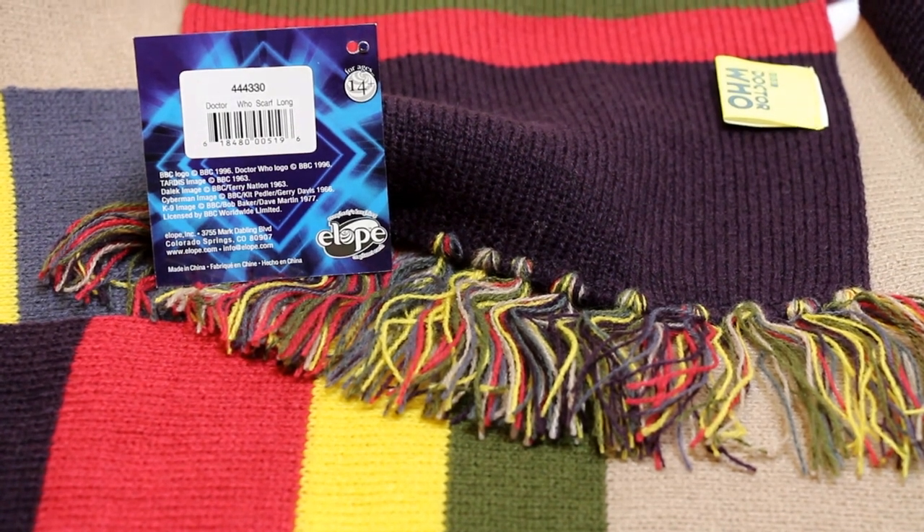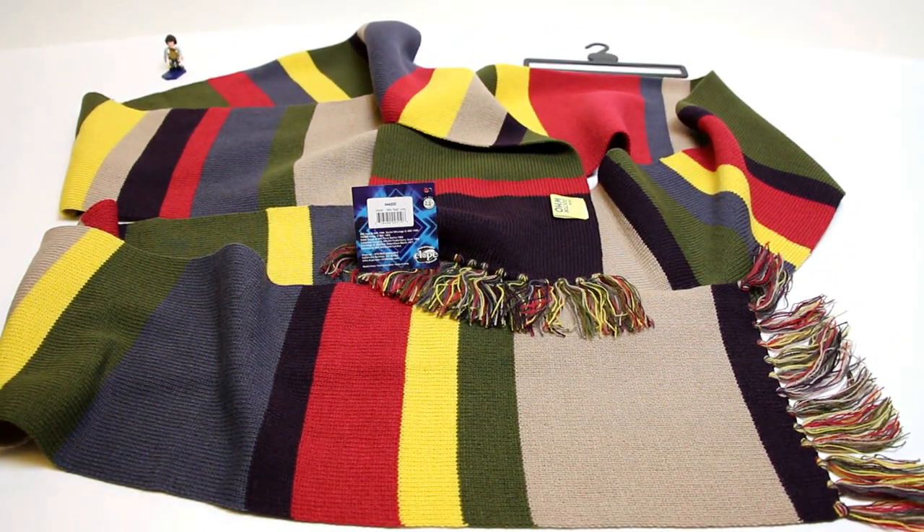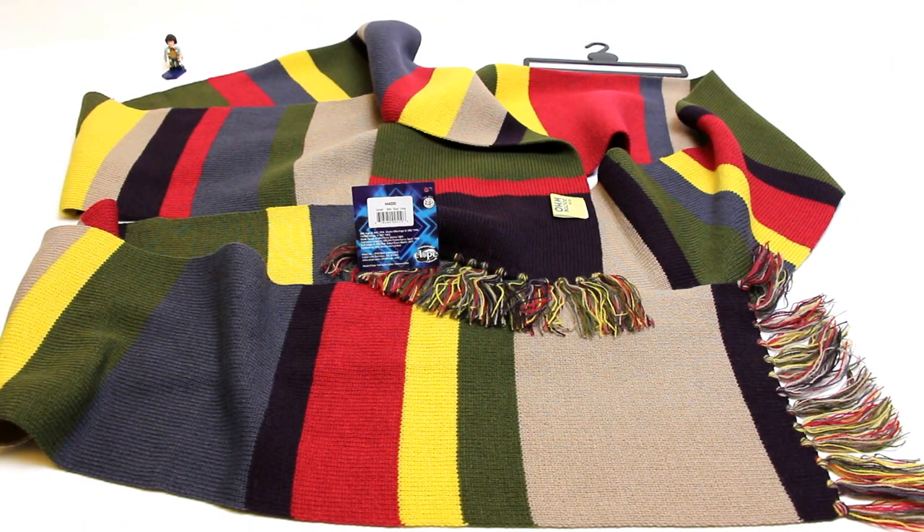I hope that this video helps you decide which scarf is right for you. I hope you get the look you're looking for, and that you too can get a Tom Baker scarf that you are really comfortable in and that gives you the look and the feel that you're after. I hope you found this video useful — please feel free to like, subscribe, and comment. Thank you very much.